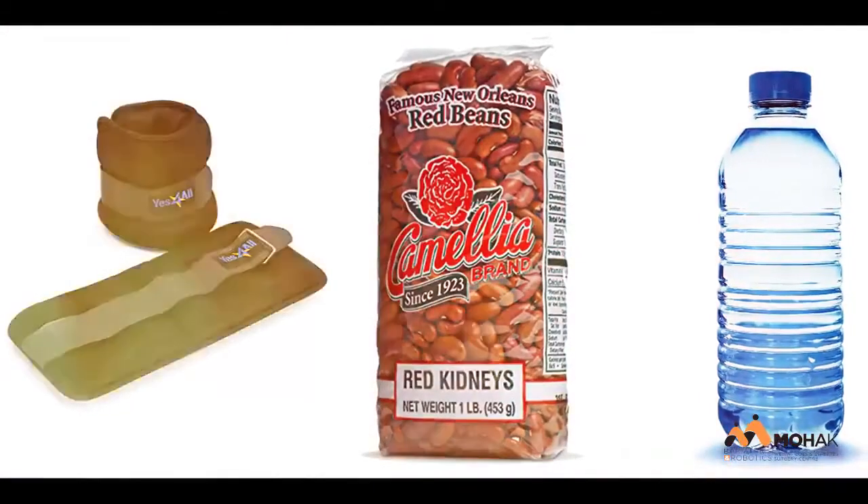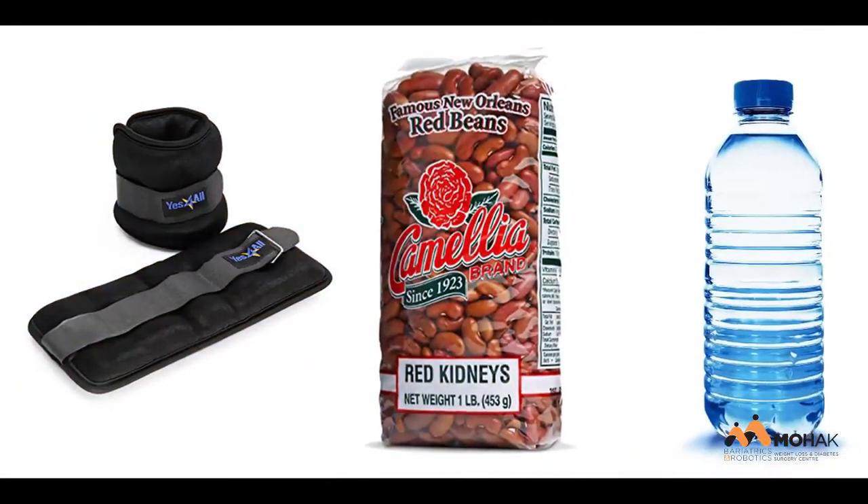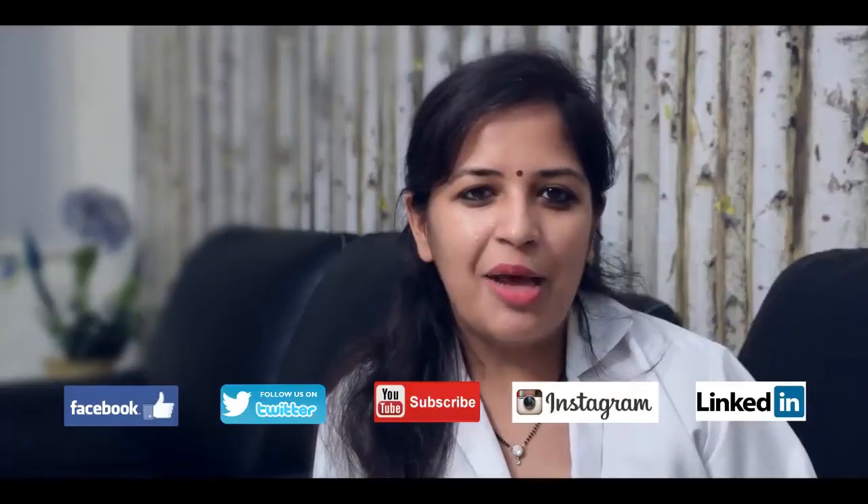If in case you don't have any weight, no excuses. You can use a bag of beans or you can go for water bottles. They will help you to tone your arms. Thank you and do subscribe to our channel.